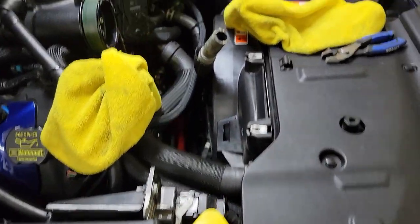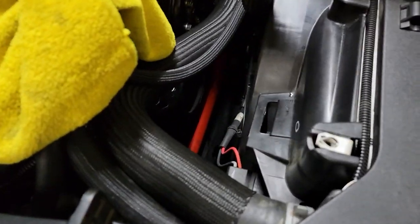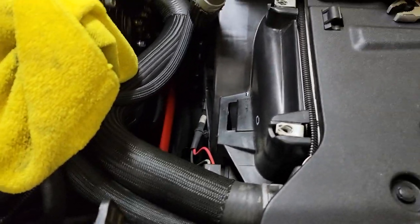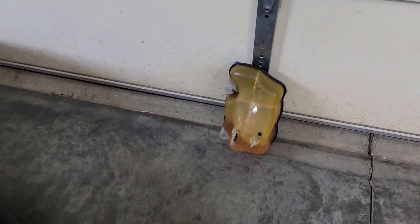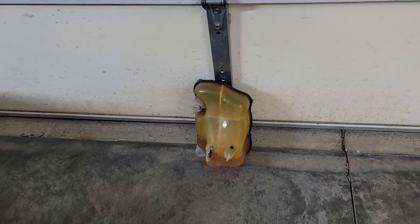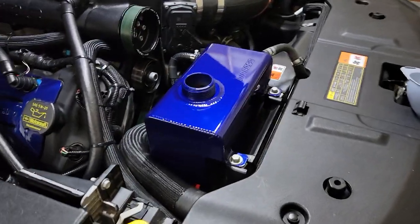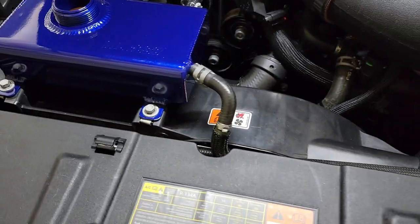Alright everyone, now you can see I got the hose out — no big mess, thank God. I had a little spillage but it wasn't major, just a little drop here and there, easy to clean. I got the old tank right there, and once I get the other tank tied back in I'll just pour that fluid back in — no biggie.